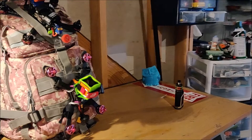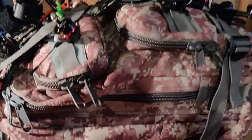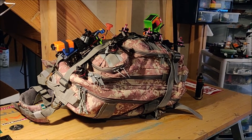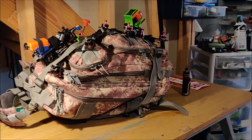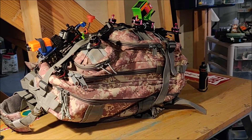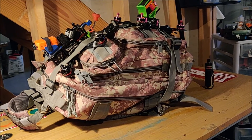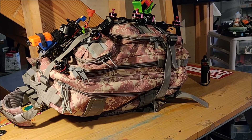Hey guys, back here on the workbench. I want to show you something — this is my backpack that I use. There are a lot of nice FPV packs out there, low pro and others, but they're pretty expensive. I just could not justify spending $100 on a backpack. I mean, I'm sure they're great, but $100 is another RunCam or a tiny whoop — I wasn't going to spend that much on a pack.